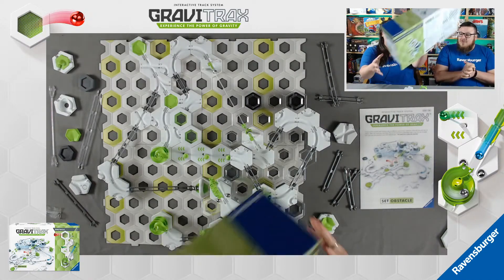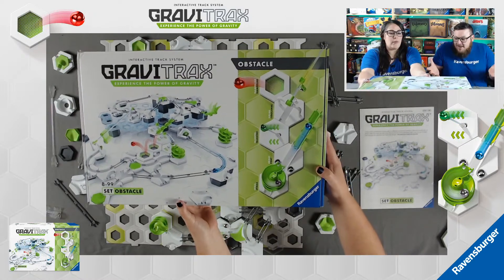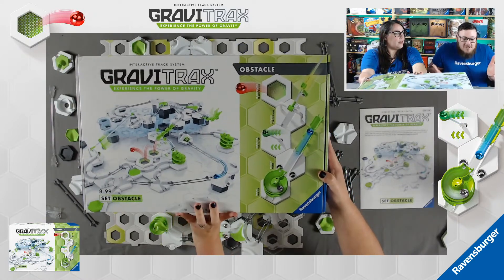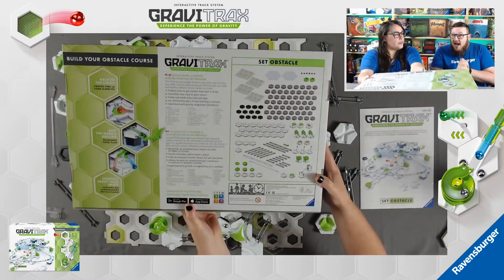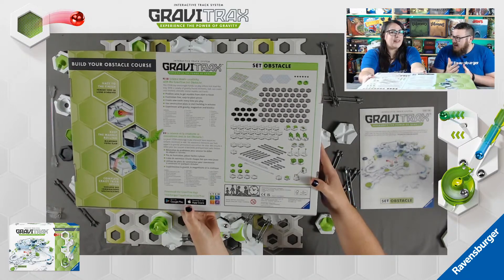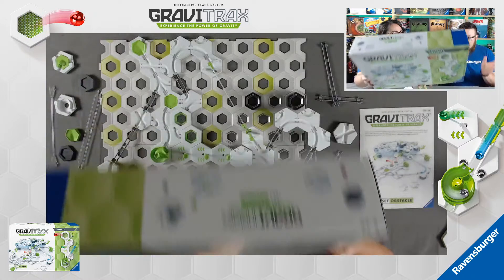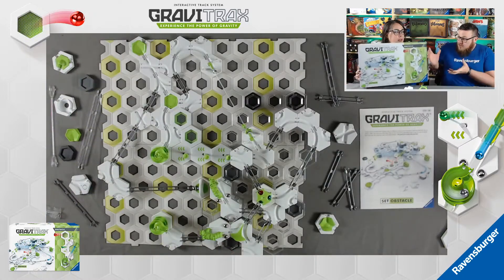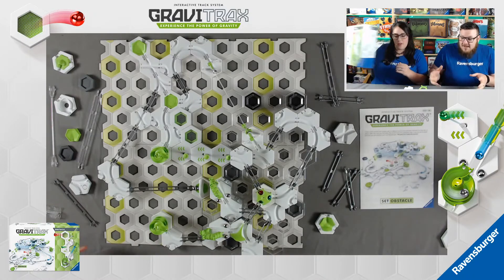Let's go ahead and show off the box real quick. This box is massive - so much stuff. It has to be to hold all these components. There's actually a contest going on right now. If you head over to RavensburgerNA's Twitter account and you're in the United States or Canada, you can attempt to win a copy of this set, just like this.